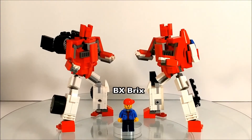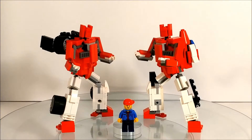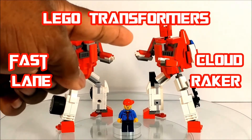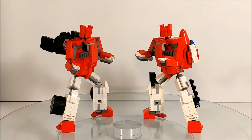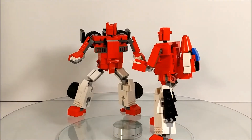Hey guys, BX Bricks back with another LEGO Transformer review. Today we have the Autobot clone twins — this guy is Fast Lane and Cloud Raker.